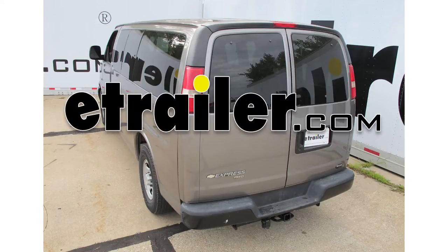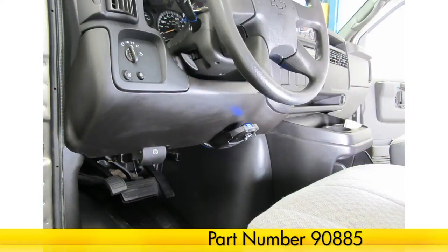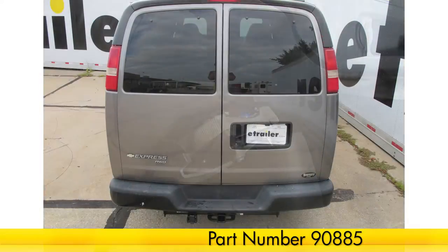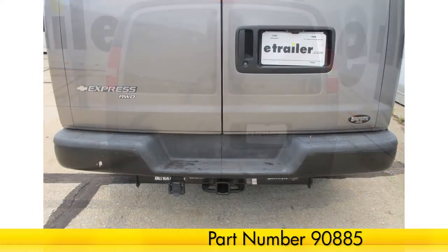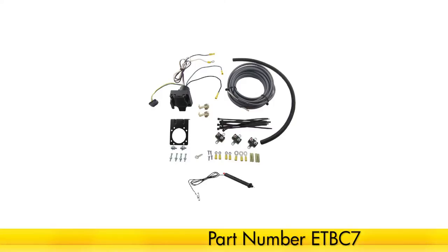Today on our 2007 Chevrolet Express Van, we're going to be installing the Takoncha Prodigy P2 Trailer Brake Controller, part number 90885. Because this vehicle did not come from the factory with a tow package, we're going to also be installing the universal installation kit for our trailer brake controller, part number ETBC7.